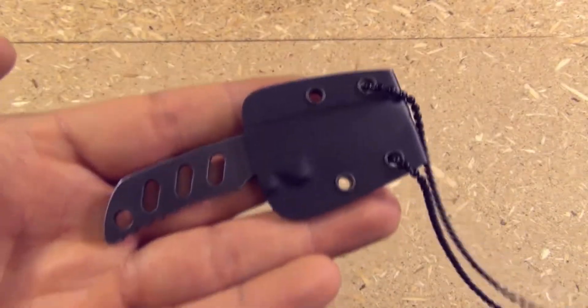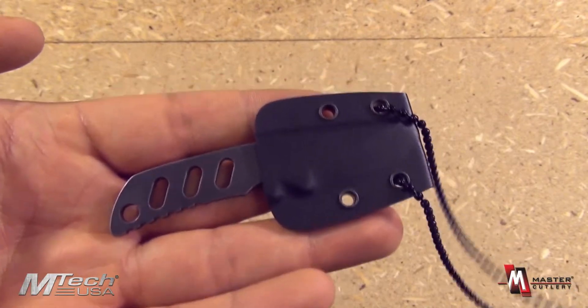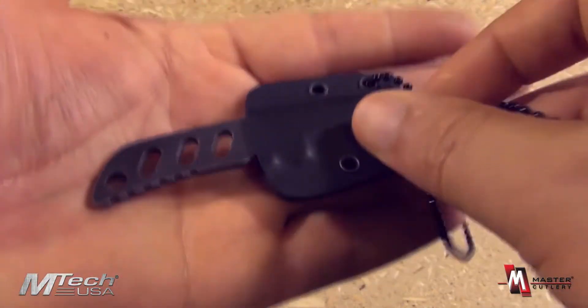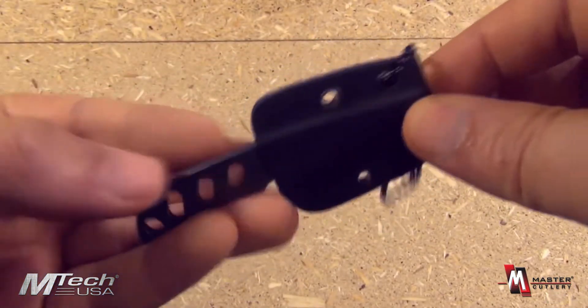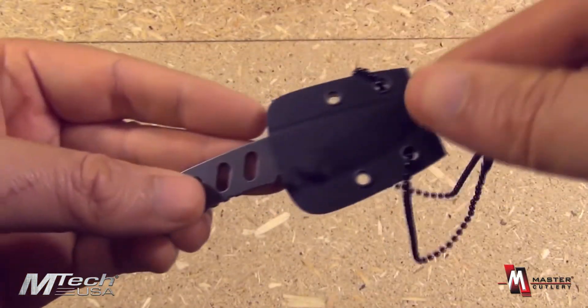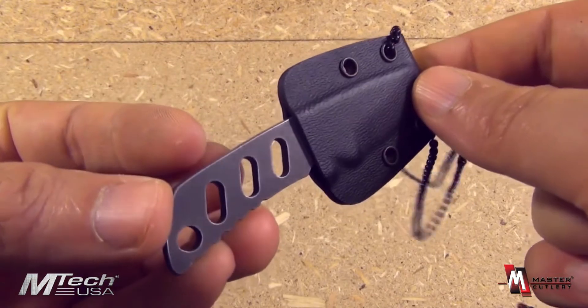From EmTech and Master Cutlery, this is MT2031. What we have here is a very convenient little neck knife. It comes with a sheath and a ball chain. You can wear this around your neck.